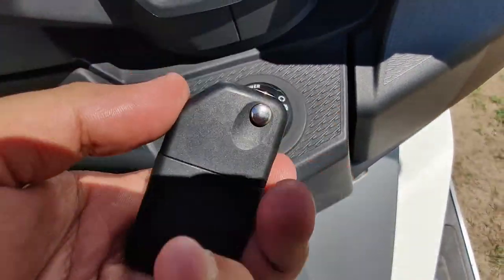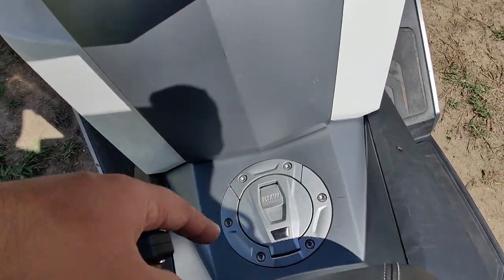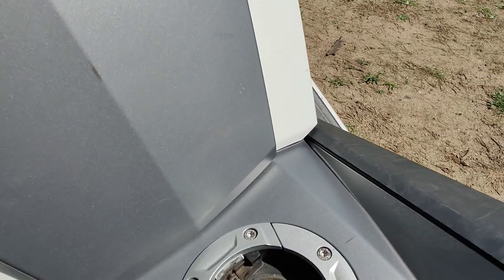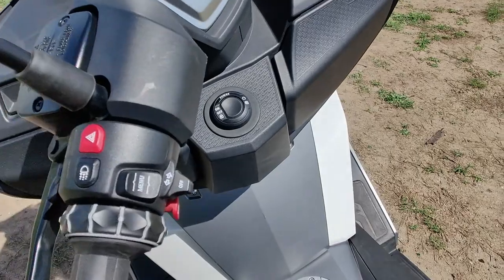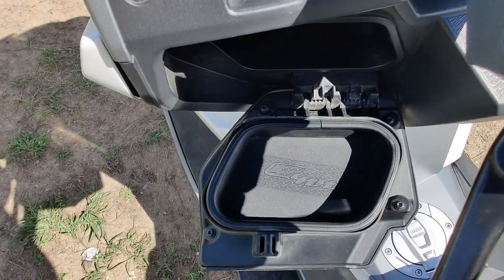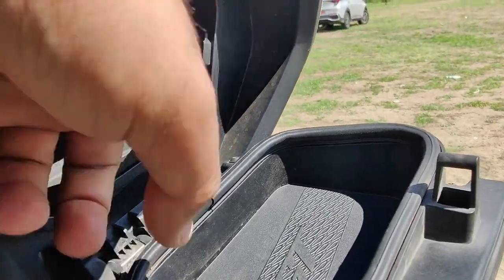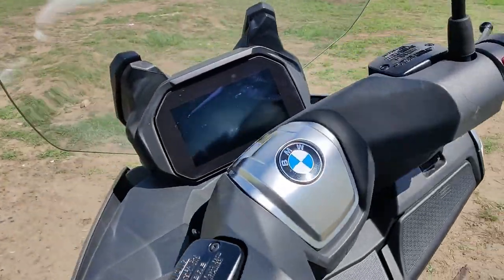There's keyless start, but the physical key is still available in case you're out of battery, and the same goes for the fuel lid. You have to switch off the scooter to open the fuel lid — if the ignition is on, no matter how much you pull it, it's not going to open. To handle-lock the scooter, move the handlebar, lock it, and press for 5 seconds — a kill noise means the scooter is locked. With the key in your pocket, you can access the storage compartments on both sides.